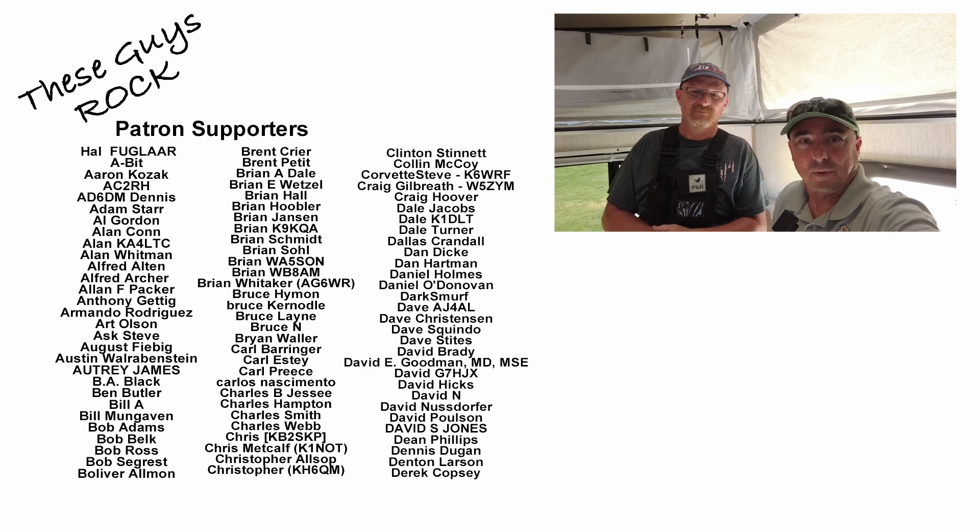All right guys, there you have it — a look at his station. I appreciate you guys tuning in today, and I appreciate you taking the time and showing us around. Happy to, sir. We'll see you guys on the next one. Until then, 73.